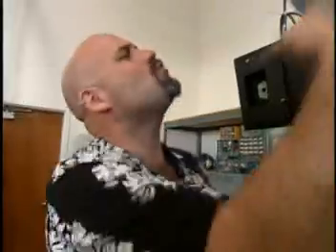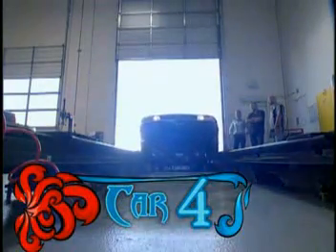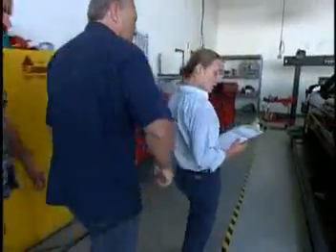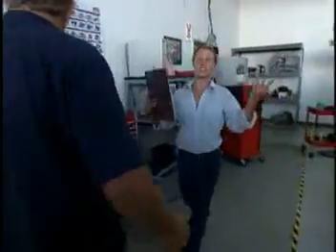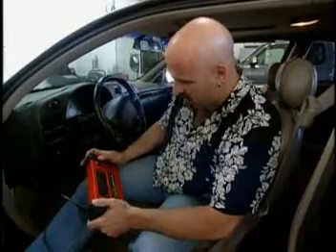You're three for three. So let's see how you do on a '98 Chevy Monte Carlo with a 3.8 liter engine. The RO says the check engine light's on and there are no drivability complaints. This thing's a piece of cake — I work on these all the time. It's a P0401. That's an EGR. Pop the hood.